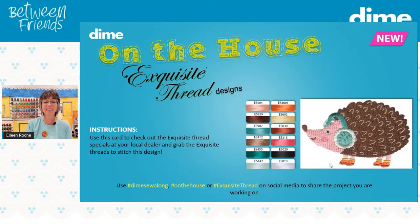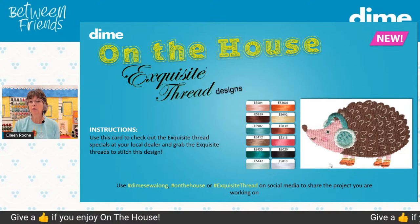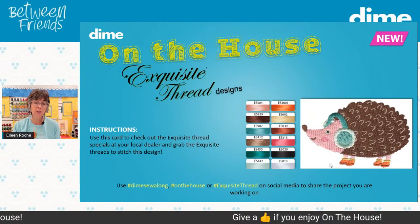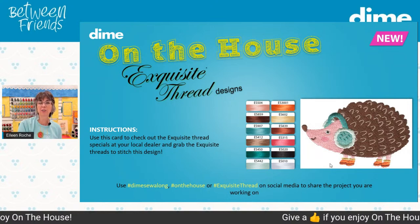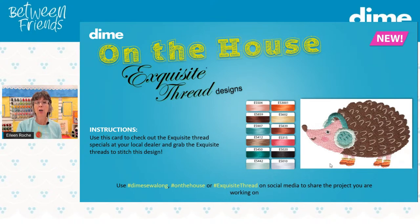This week we have a really cute design coming up — the hedgehog. He's got headphones on and little boots for winter. Through the month of December we have some really adorable wildlife designs, kind of cutesy, that all coordinate. These designs are free every Thursday. Just go to dzgns.com on the house and grab your embroidery design. We are going to continue this program into 2023. When you share your project on social media — Facebook, Instagram, or Pinterest — tag it with 'on the house' or 'dime sew along' and we'll find it and put you in that video.